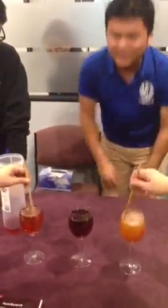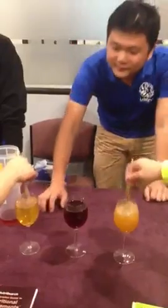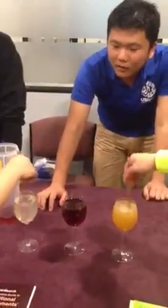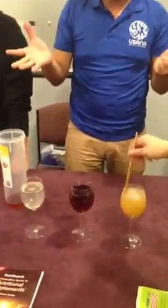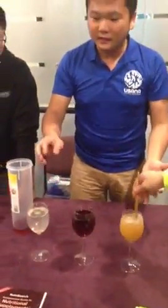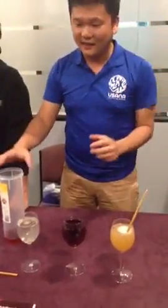Did you guys see any difference? See, this is a comparison. What do you guys see over time? Getting clearer. Stir more. Wow! Can you see the difference? Yes. So what does this mean? This one has got very strong anti-oxidation properties compared to the V brand.